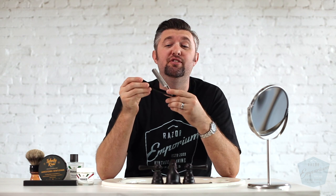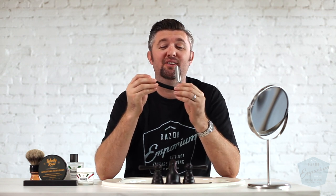Hey everyone, Matt Basarczyk from RazerEmporium.com. Today we're back at the Shave Bar. I thought what better opportunity than now to do an official Ralph Ost shave video. So with that being said, let's get started.